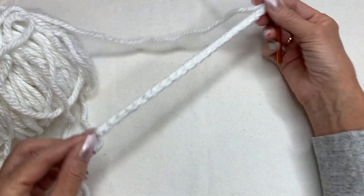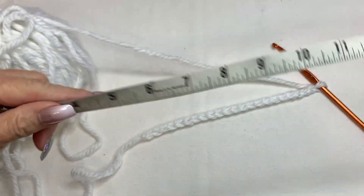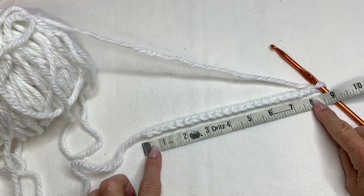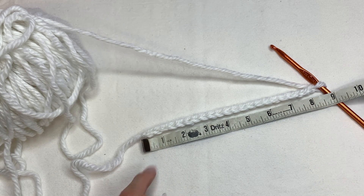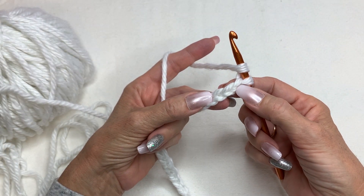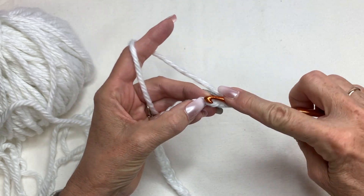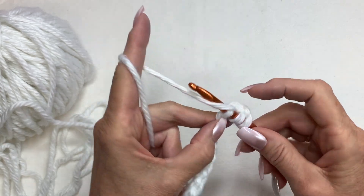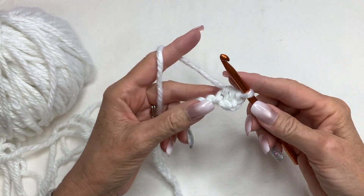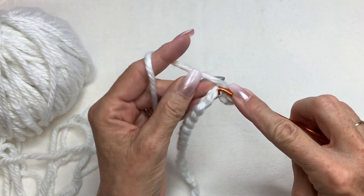I crocheted 22 chains which is about 8 inches long. Then you're going to yarn over and half double crochet in the third chain from the hook. You can do it from the front or the back — I like to go into the back bumps. Work in there and that's a half double crochet. Now half double crochet all the way across.